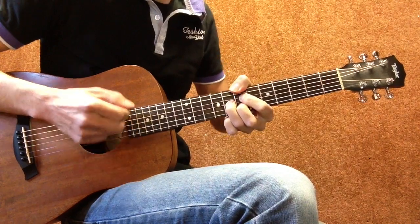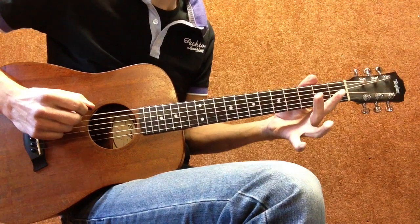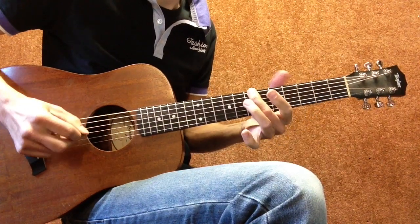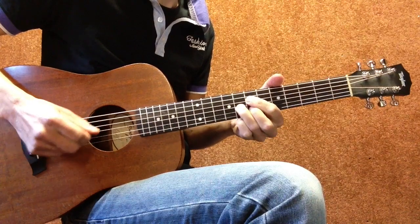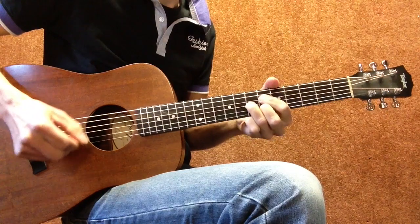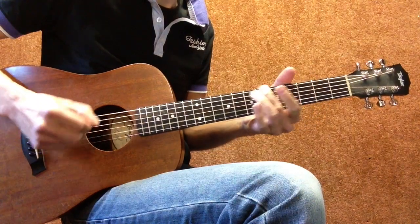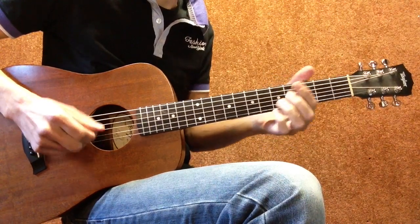You play it with your thumb, or you just do it without. Okay, from the top, slow. Did I just miss the B string? Maybe that B string doesn't belong there — I think we can miss that last B string.